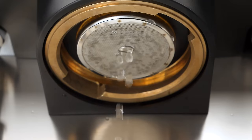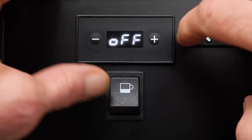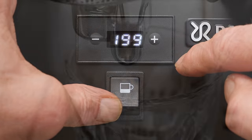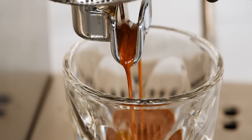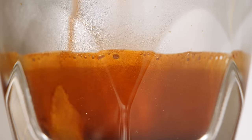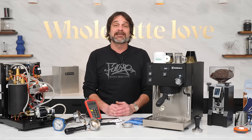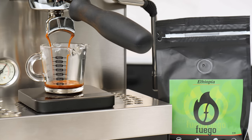The Pro X introduces soft pre-infusion, which wets the coffee puck prior to application of brew pressure. It's programmable, ranging from 2 to 6 seconds, or it can be turned off. Potential benefits include swelling the ground coffee to reduce channeling, allowing fresher coffees a moment to off-gas CO2 to reduce brightness, and helping to produce richer, more aromatic extractions. Personally, I had my best results leaving it off or very short for classic espresso blends, and found some benefit maxing it out at 6 seconds when using fresher, lighter roast specialty coffees.